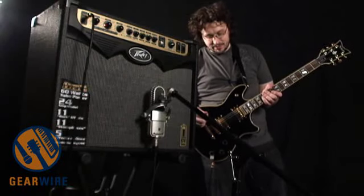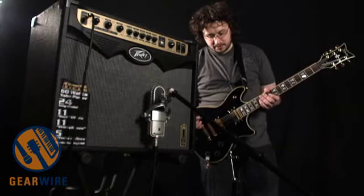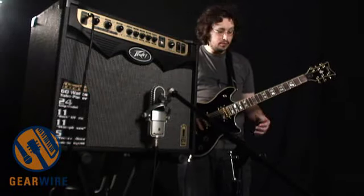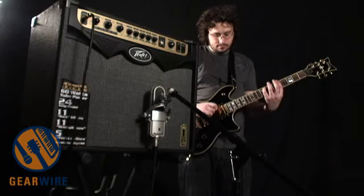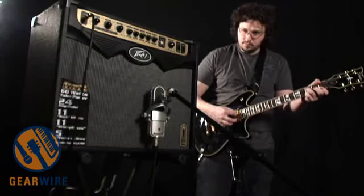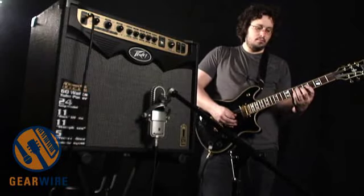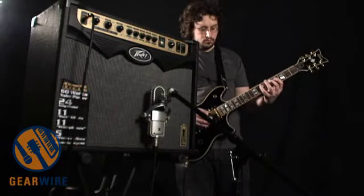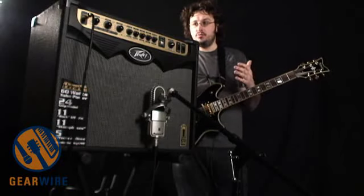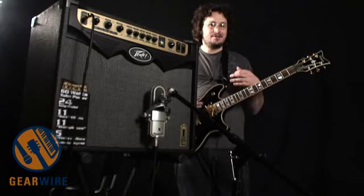Let's listen to this clean so we can get a better sense of the dynamic range. I'm using the SanPera pedal, by the way, which is optional. Here's the Tweed Deluxe model preset. When it's clean, I think the Tube Vipers have a little bit more dynamic range. Softer playing is quieter, louder playing jumps out. It's not quite as compressed as the Solid State Vipers.